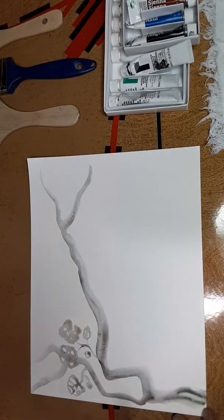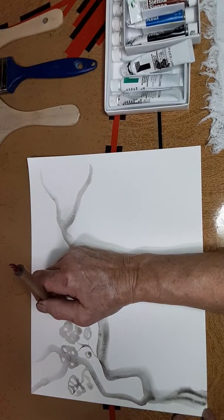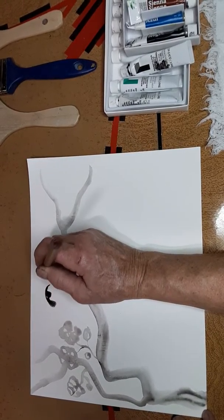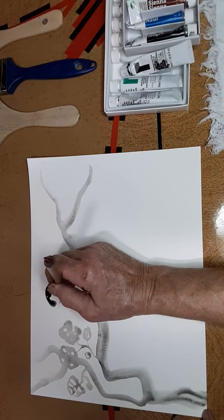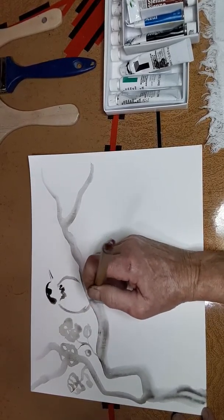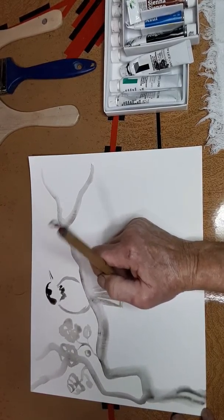So now we're going to put in a beautiful bird — probably a black cap mountain chickadee. We're going to put them up here first. A black cap, and we're going to put a tiny beak pointing up like that. Then we're going to put a second part here and his breast. Now he's going to be sitting on the branch, so we're going to see his little tail underneath. We'll do another one there.